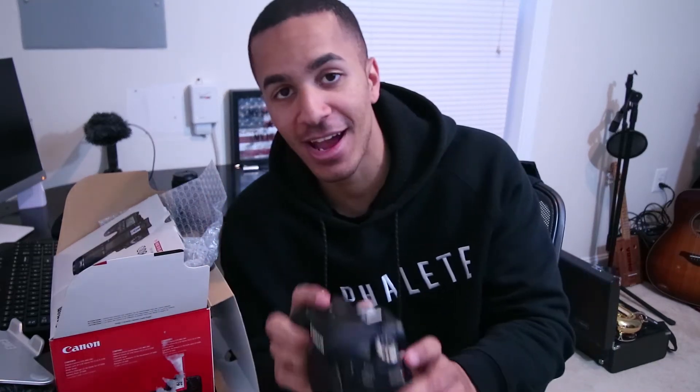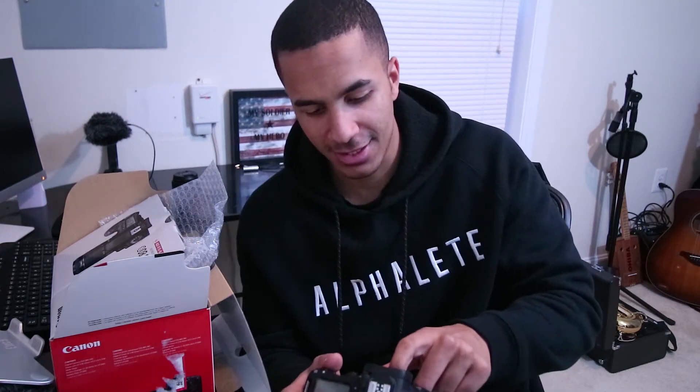I did not expect it to be so much bigger than the camera that I have now. The camera I have now is actually a Canon EOS M3 mirrorless camera, so obviously it's not a DSLR and it's not as big. Yeah, I was not expecting this to be this big.